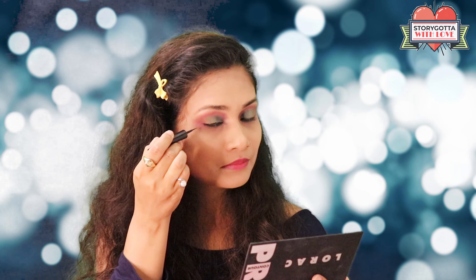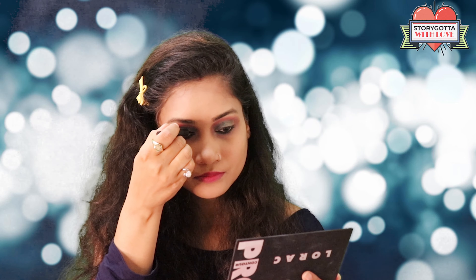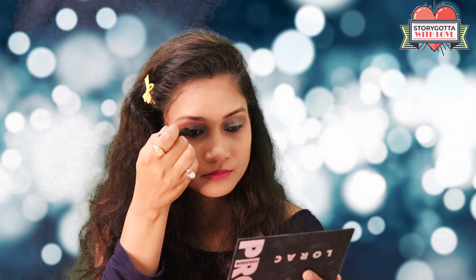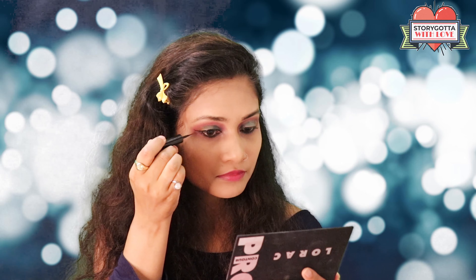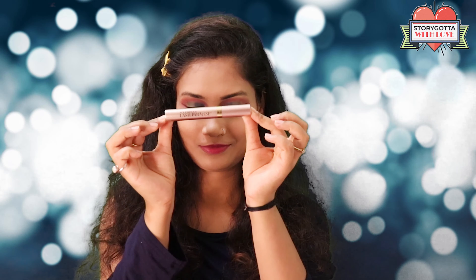To complete the look, I apply some liner and mascara. I hope you all will like this video. We'll see you in the next brand new video — till then, bye!